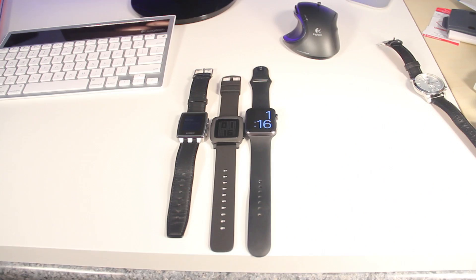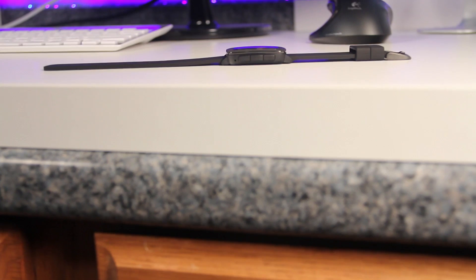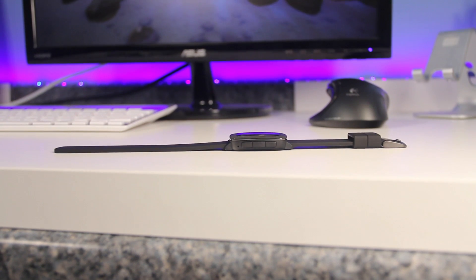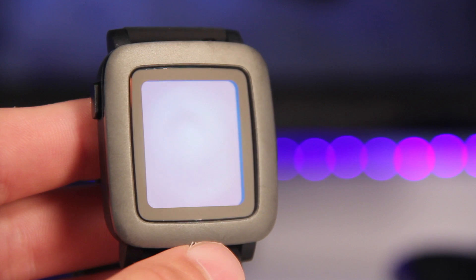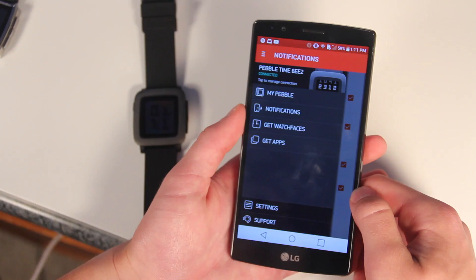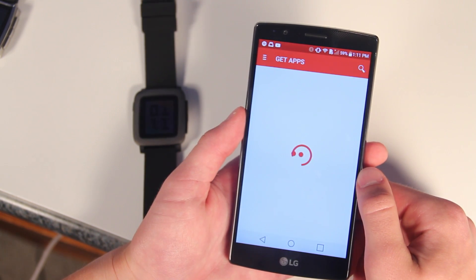This has similar dimensions to the Pebble Steel and the Apple Watch, of course varying watch to watch. I really did like that it's pretty thin — I like watches that aren't super bulky — but it still has a big bezel surrounding the screen. It also has a microphone, but on my iPhone I haven't really found a use for it yet. There are apps for both iPhone and Android available, although the iPhone app just came out very recently due to a delay.